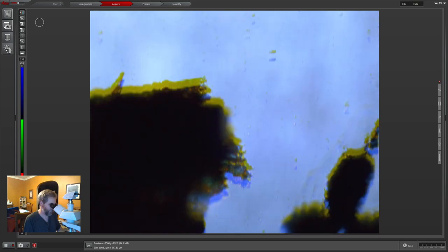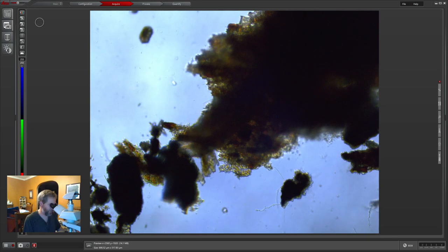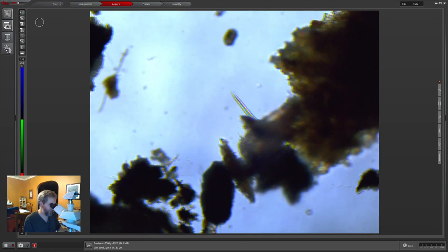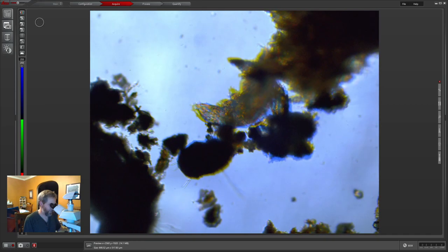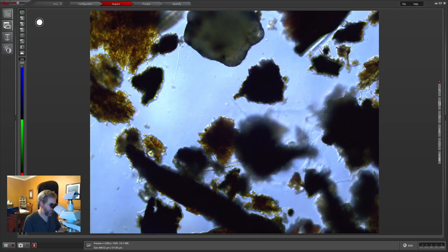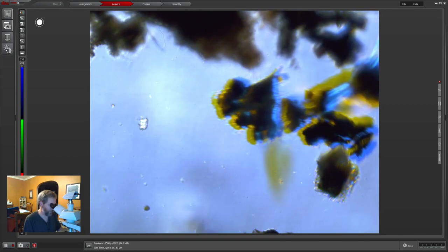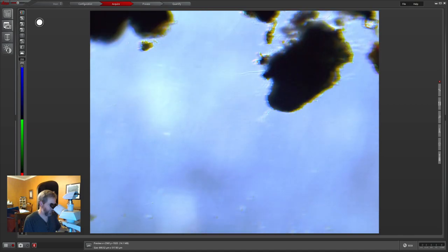He's managed to move around — coming out the bottom side of that stack of junk, doing a little exploration. There's another nematode; this one's not quite as squirmy. There's a lot of worms. I saw a rotifer in here as well earlier. Oh, here it is — there's a little rotifer.